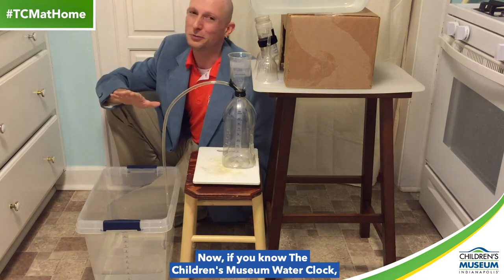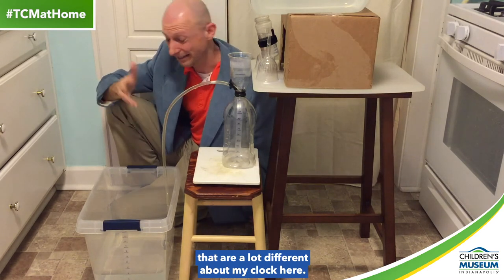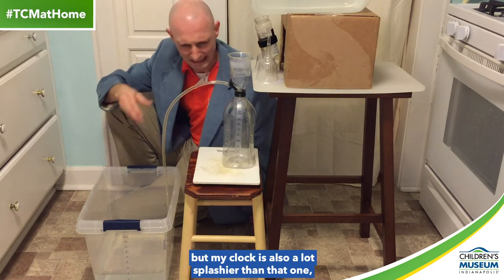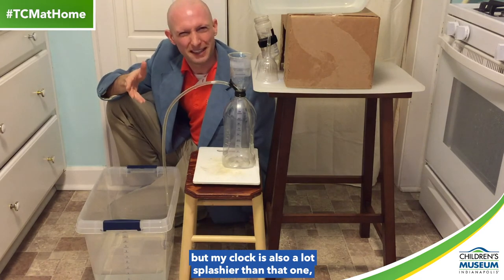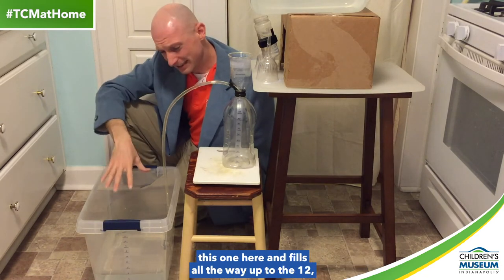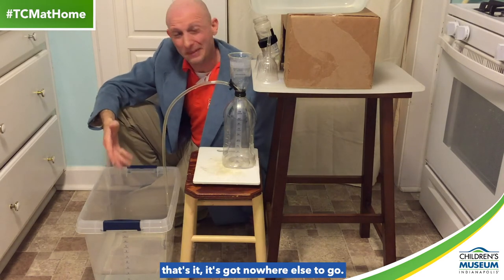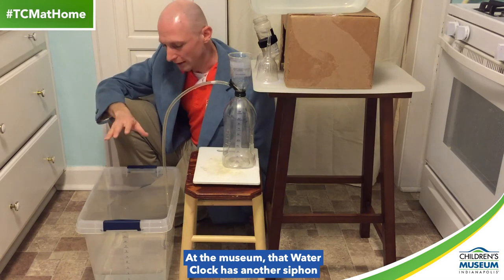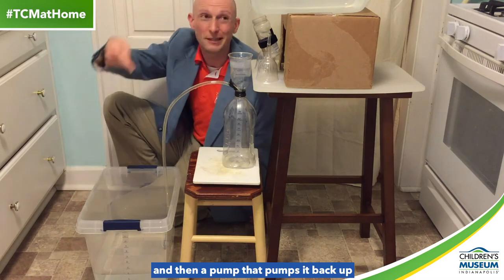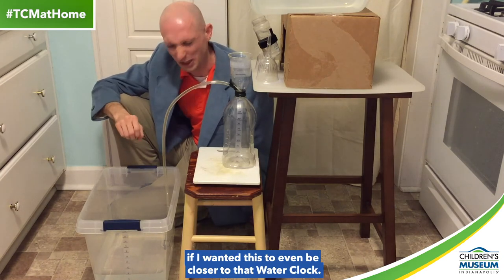Now, if you know the Children's Museum water clock, you know that of course there are still a lot of things that are a lot different about my clock here. First of all, this water is not blue. I could just add some blue dye like the one at the museum, but my clock is also a lot splashier than that one, and I don't want to get blue dye everywhere. Also, on my water clock, when the water gets to this one here and fills all the way up to the 12, that's it — it's got nowhere else to go. At the museum, that water clock has another siphon that takes the water out of the hour side, and then a pump that pumps it back up to the tank at the top. So I'd need to figure out something like that if I wanted this to even be closer to that water clock.